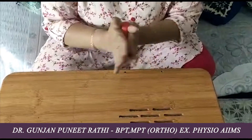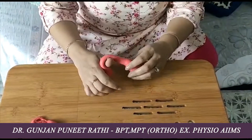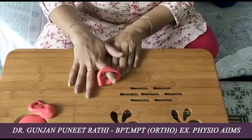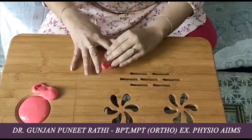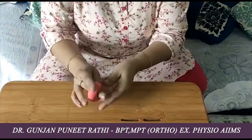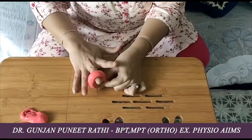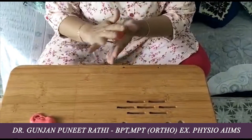One more activity using the therapy putty: place it on a finger and then extend the finger outward. This can be done on individual fingers and the thumbs as well. Roll the putty and extend the finger like this. All these exercises will help in strengthening.